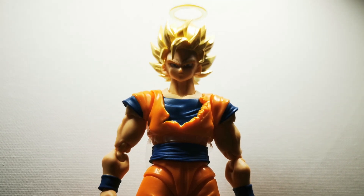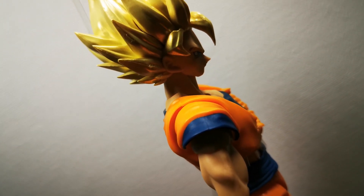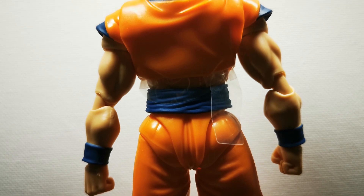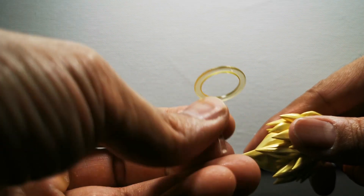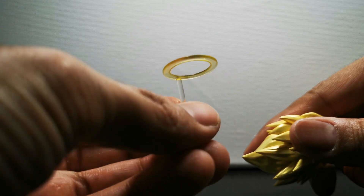A commonality we see across exclusives in general is the increase in quality of plastic as well as the immaculate painting on the figure. There's no bleeding edges, no random specks of paint — the hair looks great, it's got that golden sheen to it. The hair paint is unique, more of a golden color, and it's true to the Super Saiyan 2 transformation.